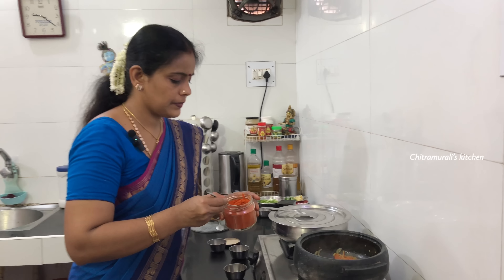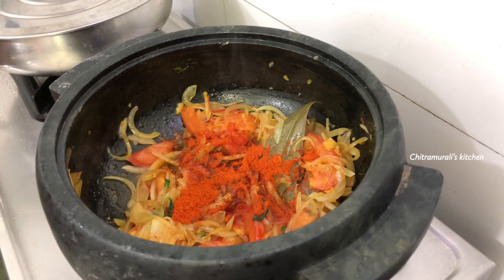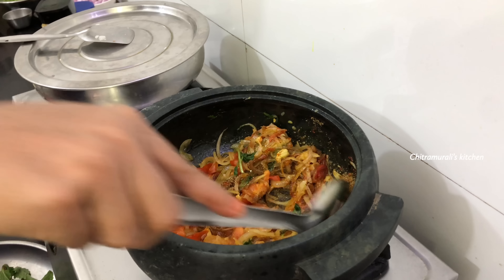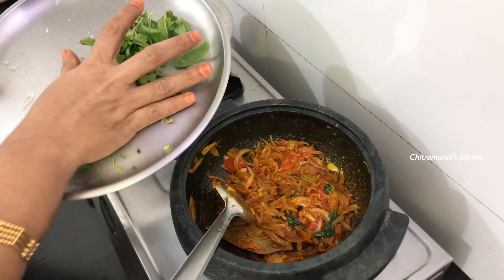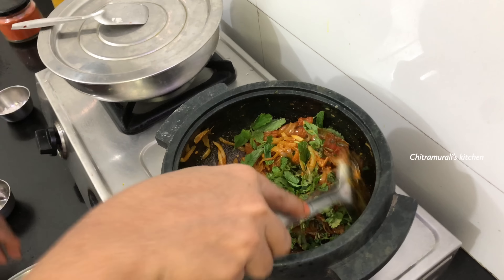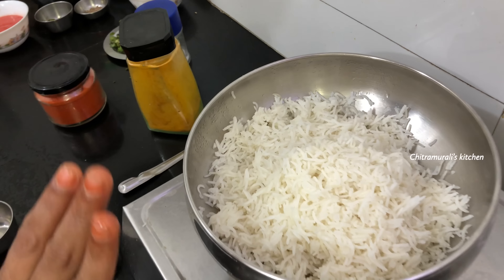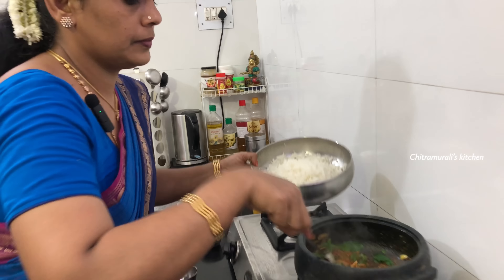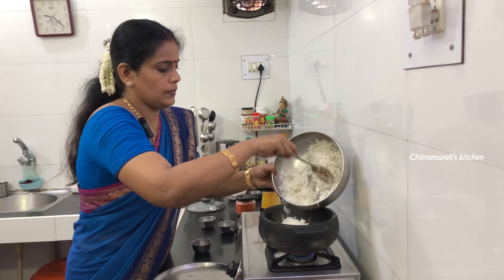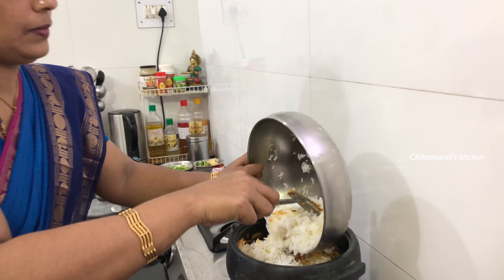When you add oil, prepare your lunch. If you put it in a bowl, add some salt and mix it all together. We will mix it up well.